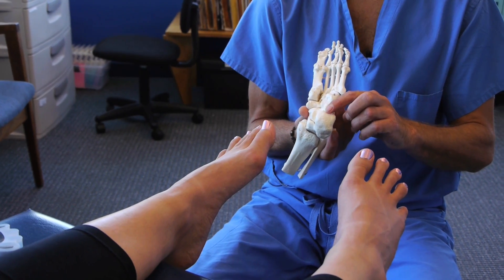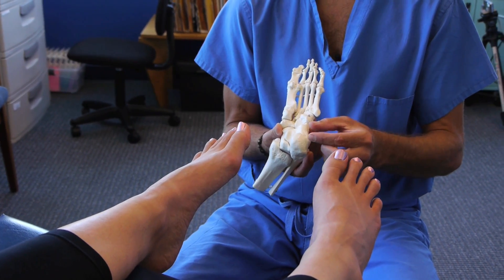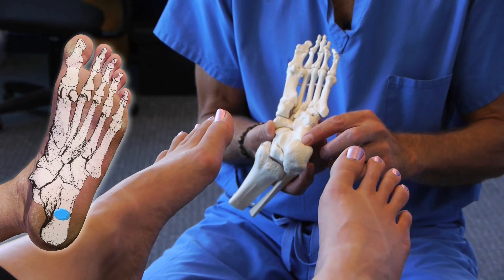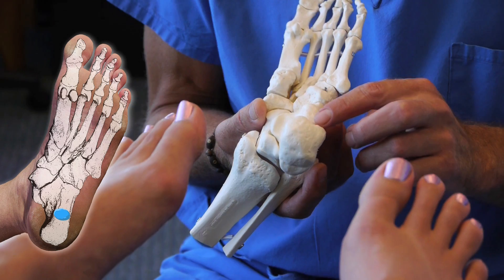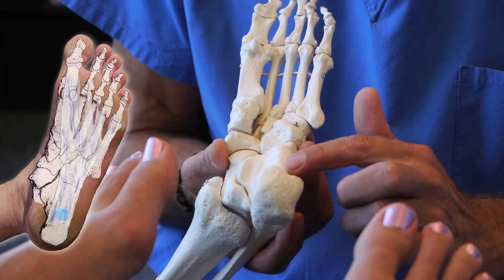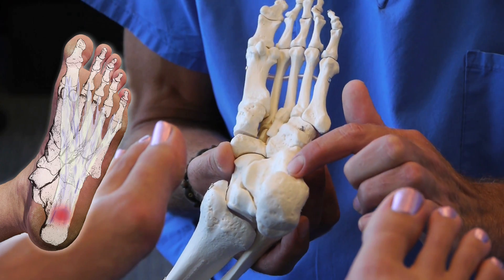That kind of heel pain hurts directly central on the bottom part of the heel at the location of a little fluid-filled sack called a bursa. We all have them in several areas in our body, and this particular one is designed to protect the plantar fascia and the calcaneus, sitting in between the plantar fascia ligament and the heel bone.